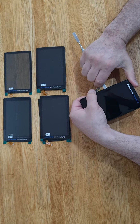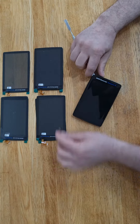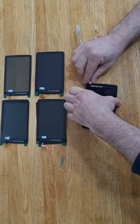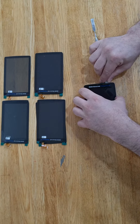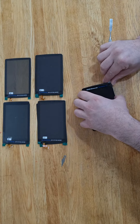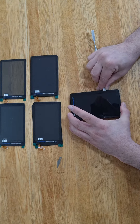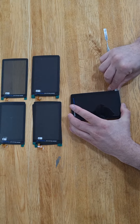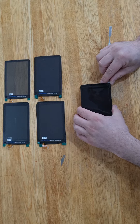Just go a little behind the frame and go all the way around. This is how you separate them.